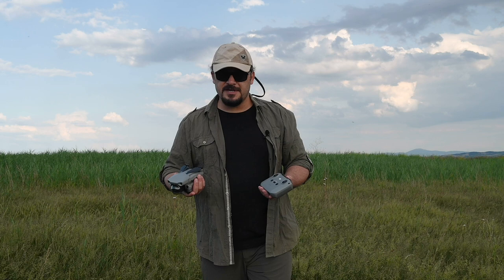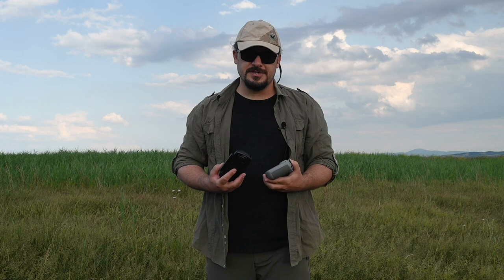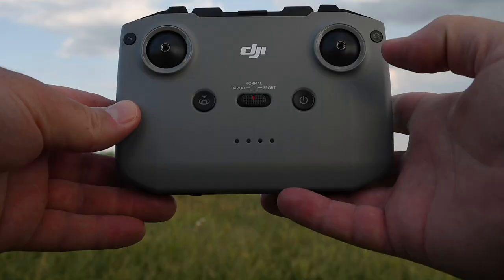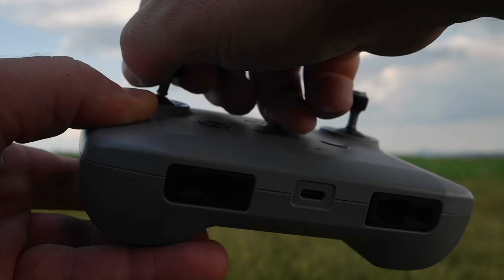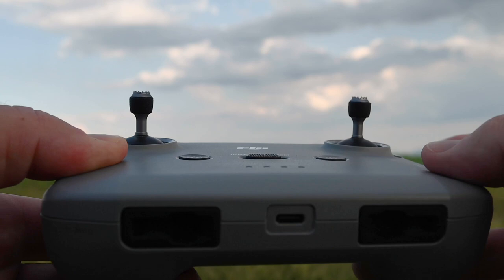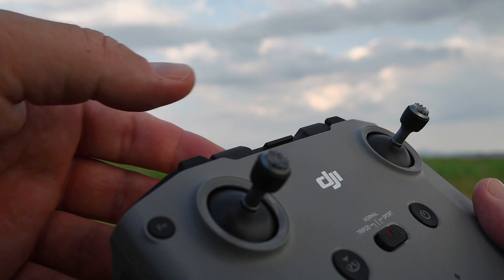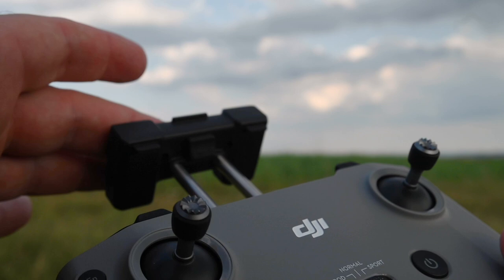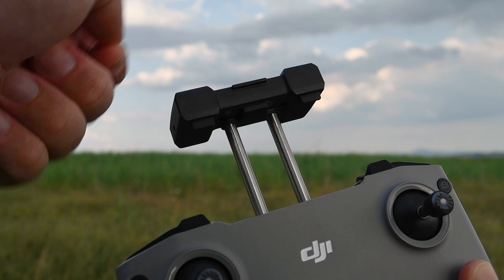DJI Mavic Air 2 bu şekilde bir kumandayla geliyor. Kumanda da kompak boyutlarda; DJI Mavic Air'in kumandasına göre biraz büyük ve taşıması biraz daha zor, ama kendine göre güzel avantajları var. Gördüğünüz gibi burada joyistikleri koyabildiğimiz bir bölüm var; bunları rahatlıkla çıkartıp takabiliyoruz. Açma-kapama düğmesi burada, eve dönüş ve kalkış noktası burada konumlandırılmış. Normal, sport ve tripod uçuş modları var. Antenler buralara yerleştirilmiş; dolayısıyla sürekli açılıp kapanmadan dolayı bozulması veya kırılması durumu söz konusu değil.